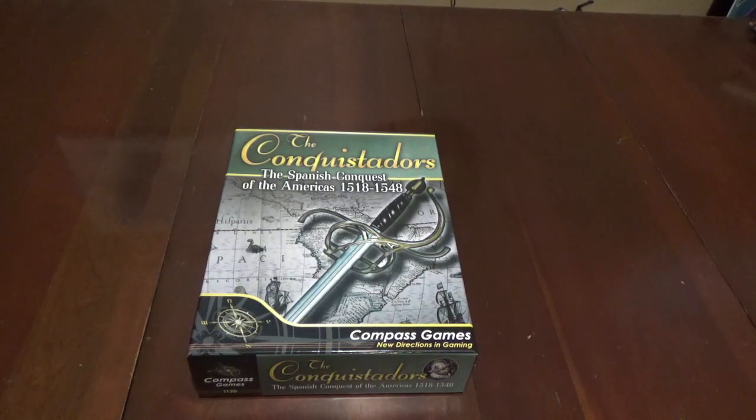The Spanish Conquest of the Americas from Compass Games. This recently came out, designed by John Southern, who's one of my favorite designers when it comes to World War II stuff. I love the classic Carrier, the new Carrier Battles, Carrier Battle Pacific Sea is coming out allegedly later this year. And also the classic Tokyo Express, among other games he's done. So let's take a look inside the box and see what we've got.